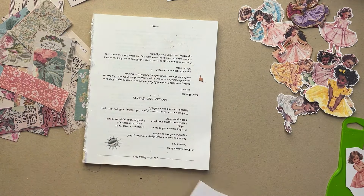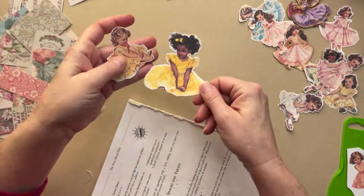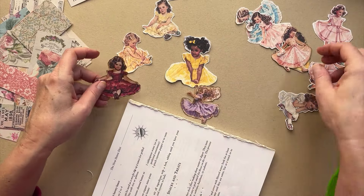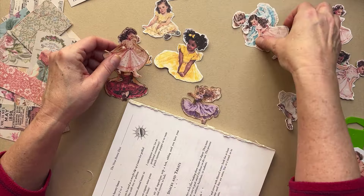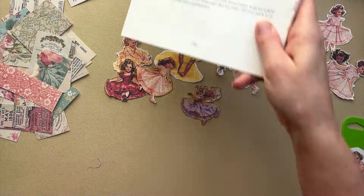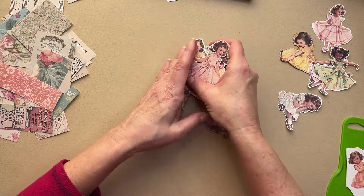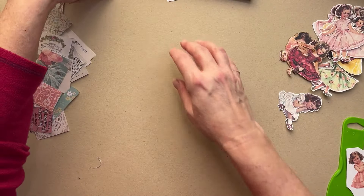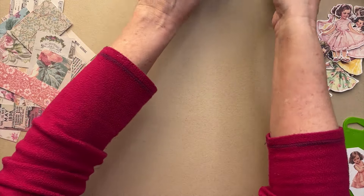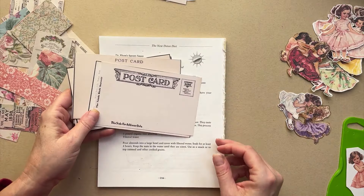I made a bunch of sheets and then fussy cut them out, and I inked up a bunch of them. Look how cute — aren't they so cute? So I'm making some postcards to send out to some friends. I made a bunch of snarky sayings and yeah, these are going to be fun.